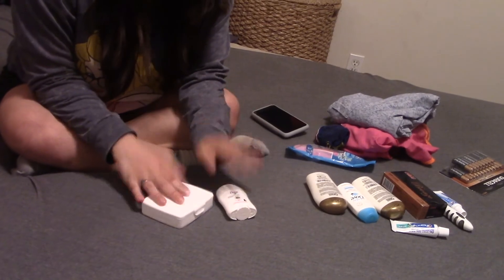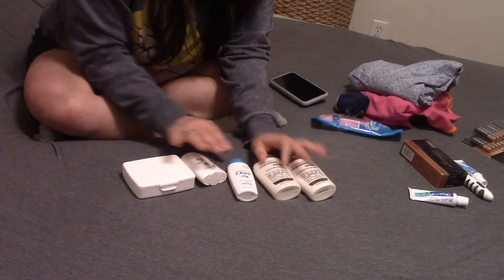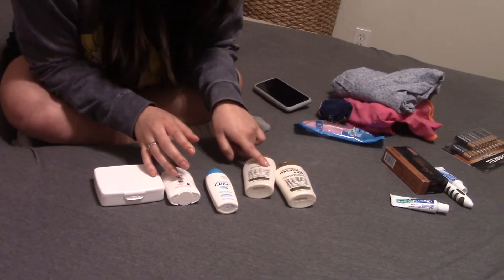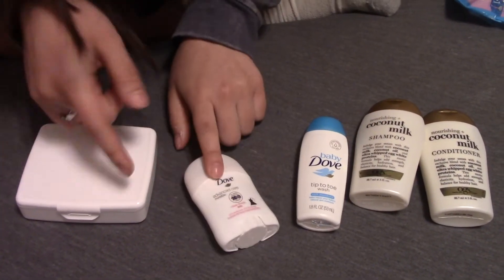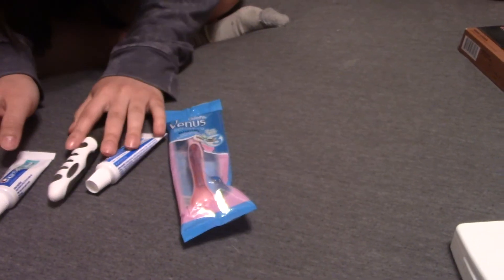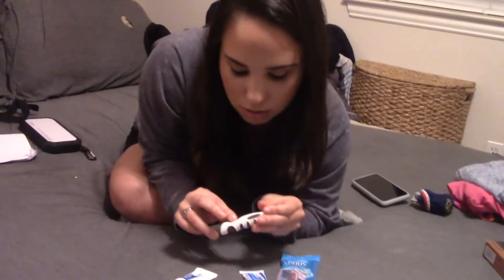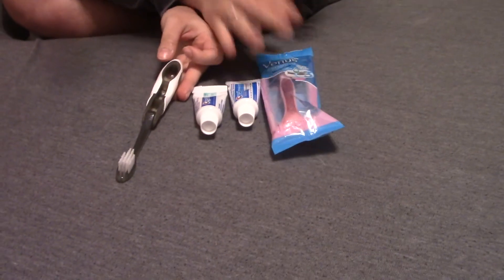I went to Target and picked up a lot of essentials: shampoo, conditioner, body wash, deodorant, and a small first aid kit. I also got these on-the-go toothbrushes with toothpaste built in, so your breath won't stink if you run out of regular ones.